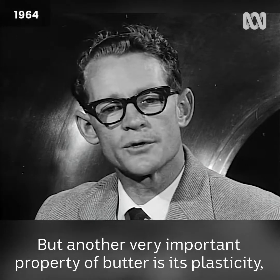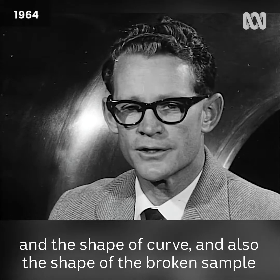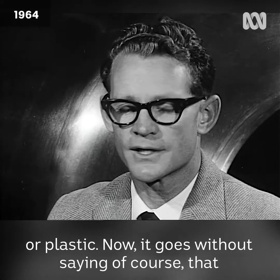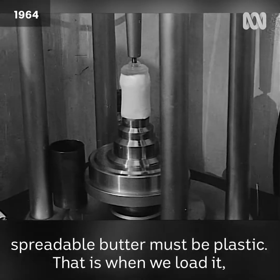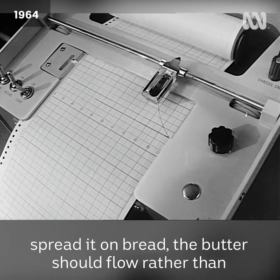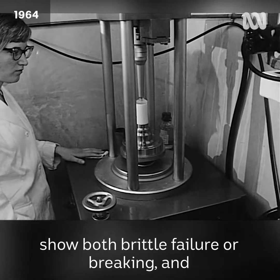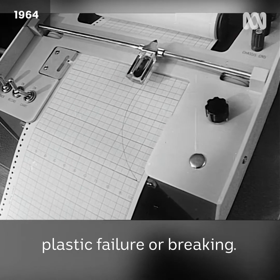Another very important property of butter is its plasticity. The shape of the curve and also the shape of the broken sample in the machine gives an idea as to whether the sample is brittle or plastic. It goes without saying that spreadable butter must be plastic — that is, when we load it, when we cause it to flow, such as happens when we try to spread it on bread, the butter should flow rather than crumble into pieces. The instrument is able to quite clearly show both brittle failure and plastic failure.